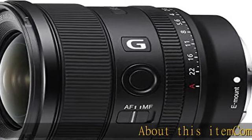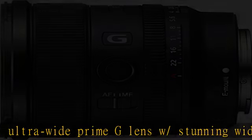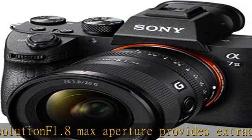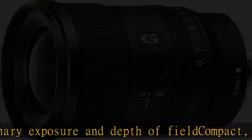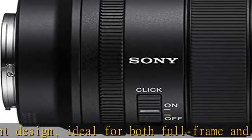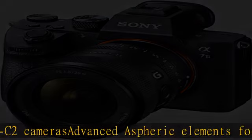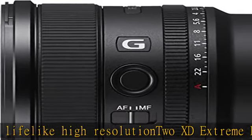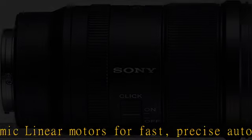Compact Ultra Wide Prime G Lens with stunning wide-open resolution. F1.8 Max Aperture provides extraordinary exposure and depth of field. Compact, lightweight design ideal for both Full Frame and APS-C cameras. Advanced Aspheric Elements for natural, lifelike high resolution. 2XD Extreme Dynamic Linear Motors for fast, precise autofocus. Check the description to get this product today at the best price.